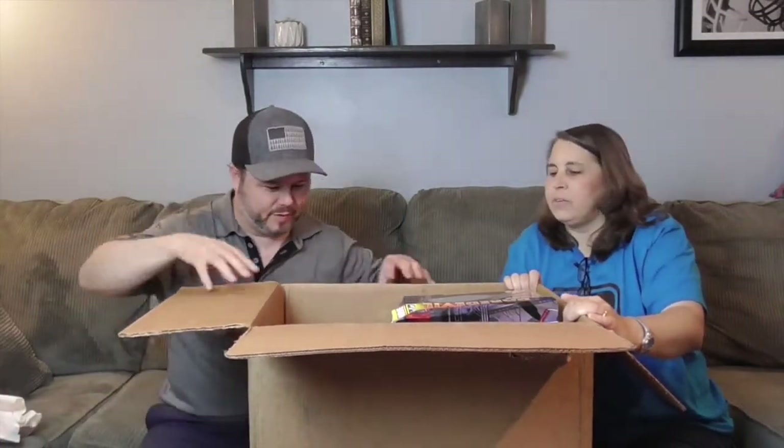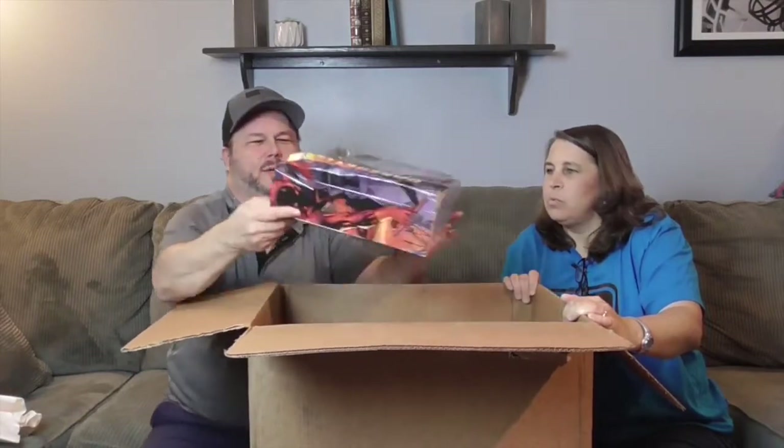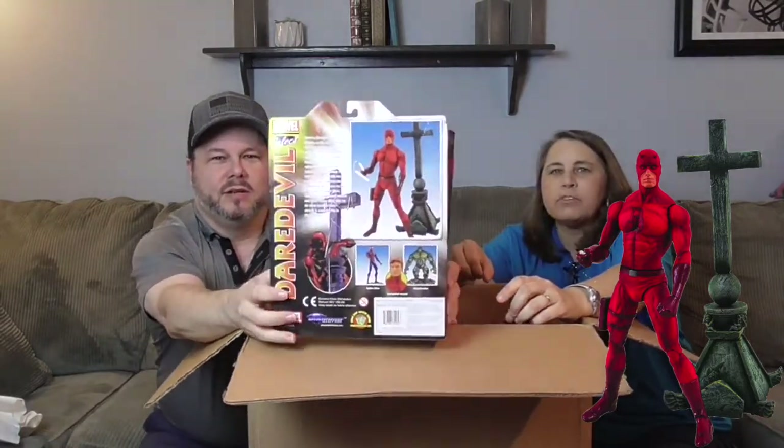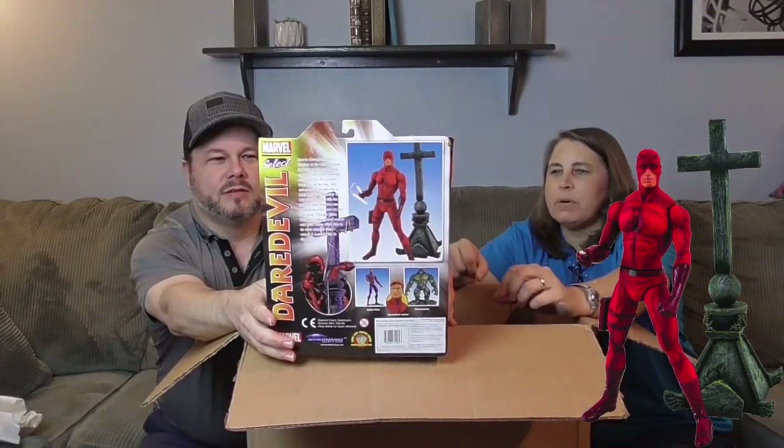We have the comic version of the Daredevil Marvel Select action figure — awesome! And the base looks like the top of a church, like a cross from the top of a steeple. My first thought was that it was a gravestone, but yeah, it definitely looks like it's on top of a building. Very, very cool!